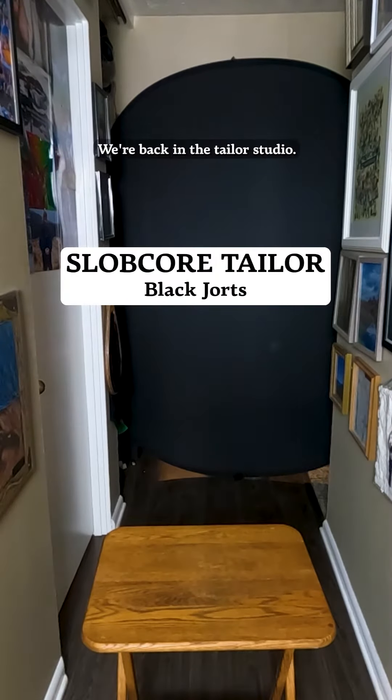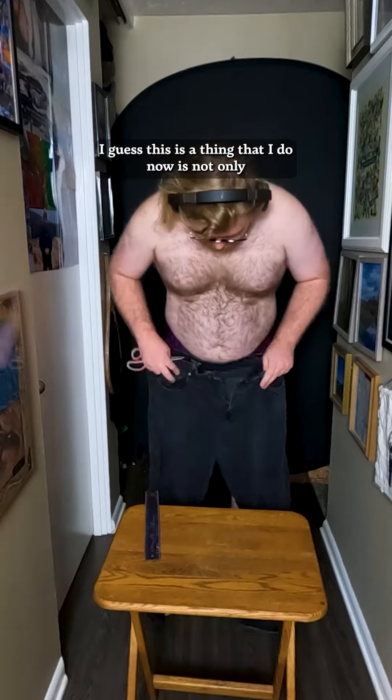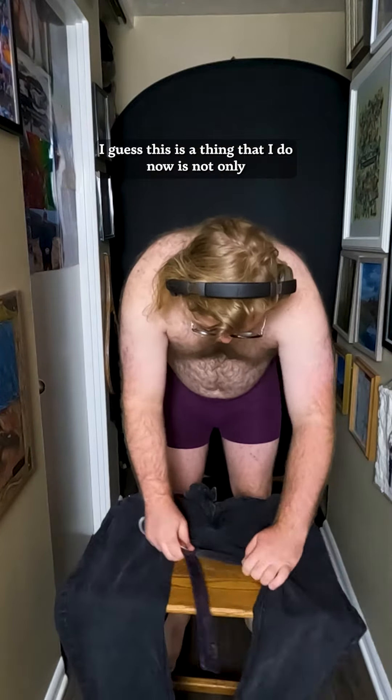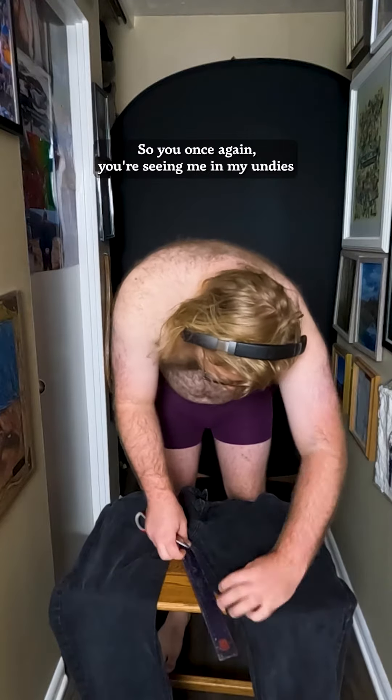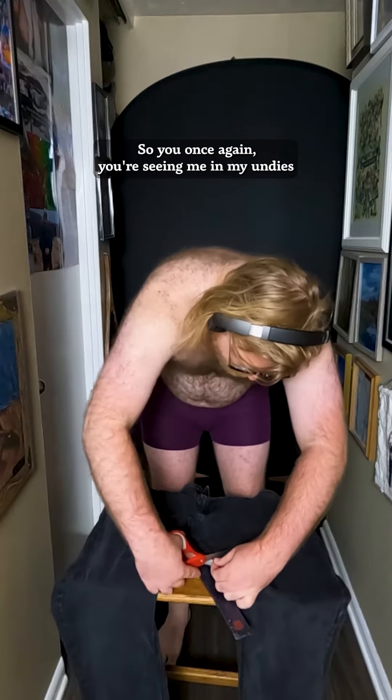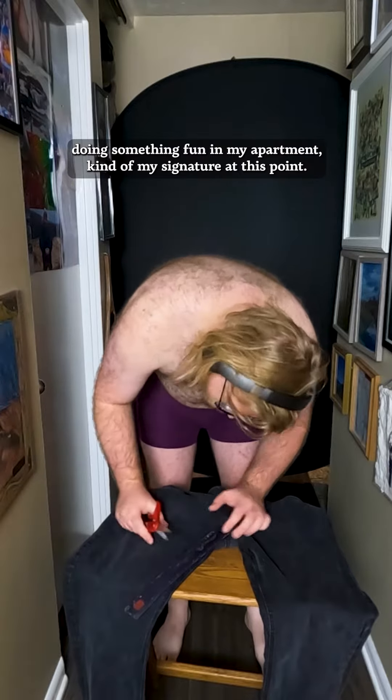Snip snip snip, we're back in the Taylor studio. I guess this is a thing I do now — not only am I making some short shorts but I'm filming it, so you're once again seeing me in my undies doing something fun in my apartment. Kind of my signature at this point.